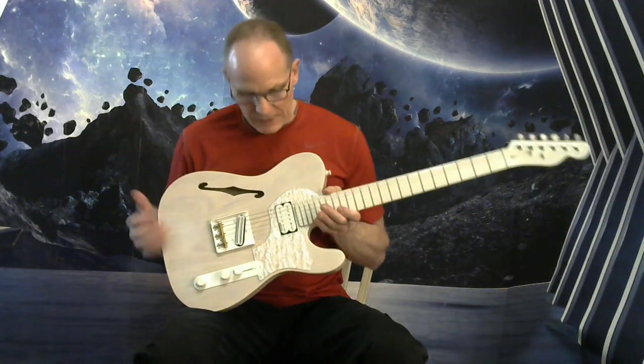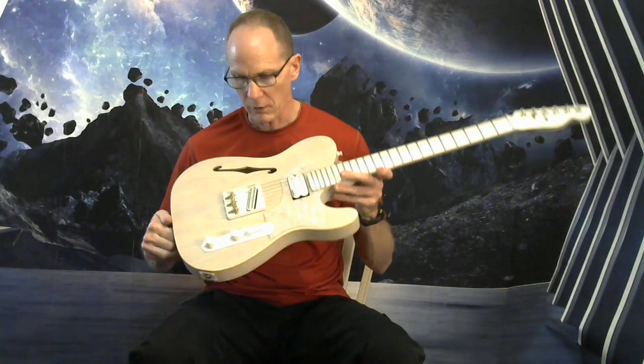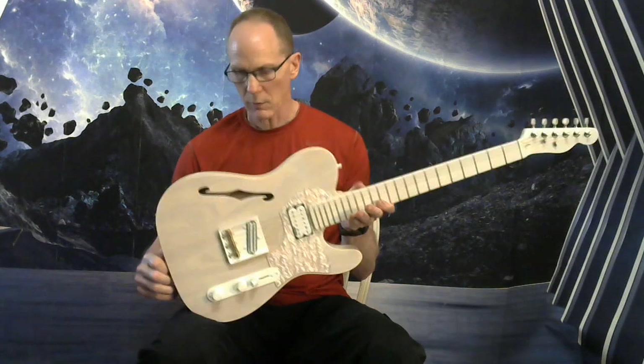Ash body — got a lot of nice wood grain character to it. Transparent white finish, with white hardware all around.